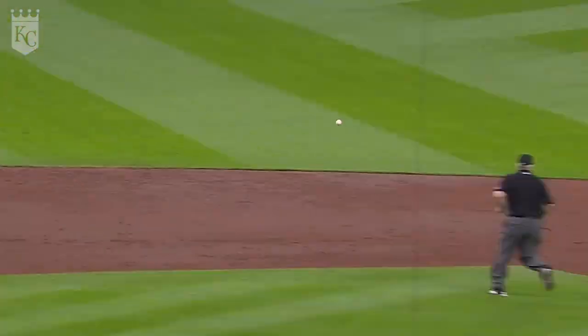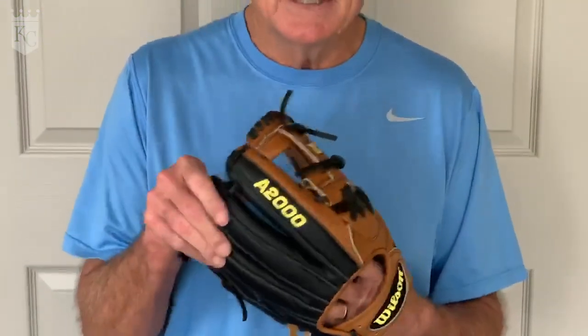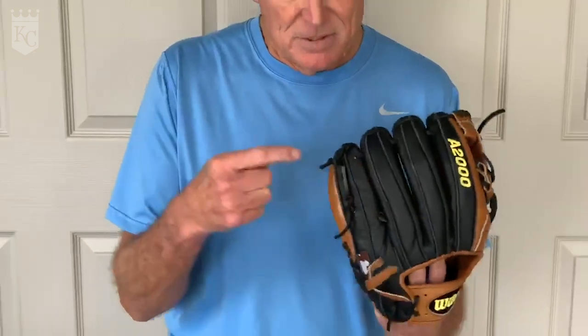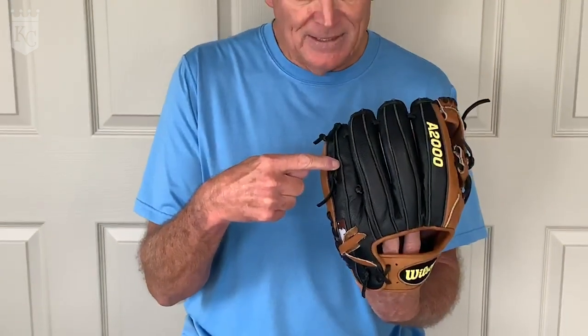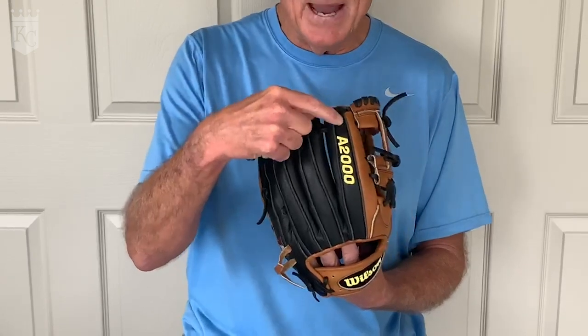In the outfield we want a deeper pocket, and to create that all we have to do is take our fingers out — put two in the pinky, one in the ring finger, one in the middle finger, and none in the first finger.